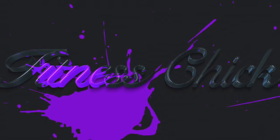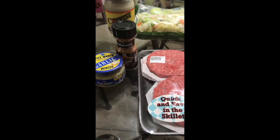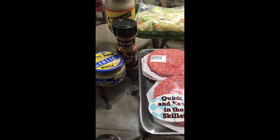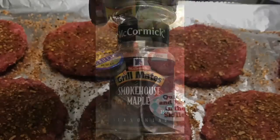Hello everyone and welcome to my channel. I'm putting together a series of short videos that will display how I keep my diet simple but flavorful.